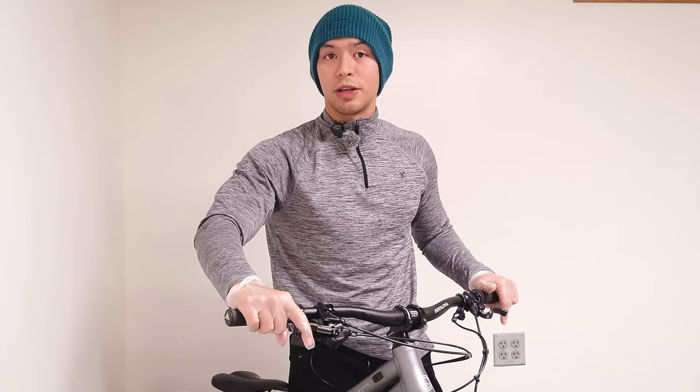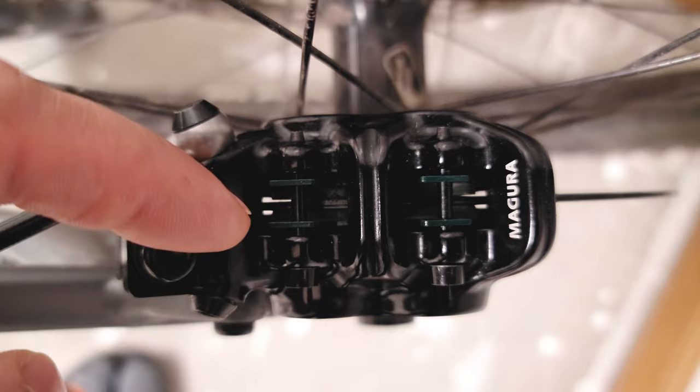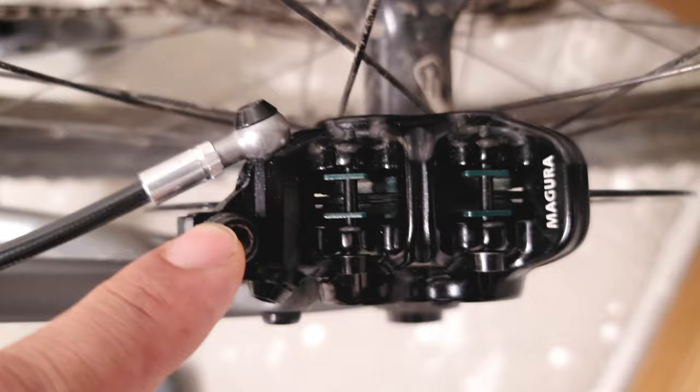Now I'm going to give you some tips to optimize the performance of the brakes even further. First things first, you want to make sure that your rotor is perfectly centered on the calipers. The best way to do that is to remove the pads completely so you can get a good view and just center it by eye.